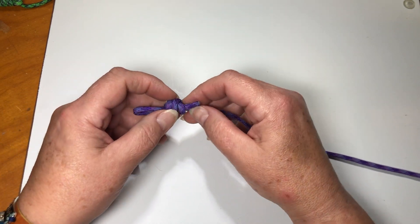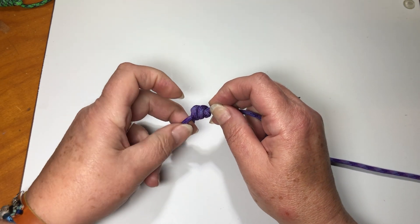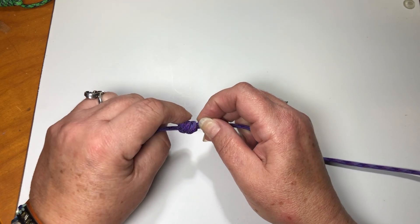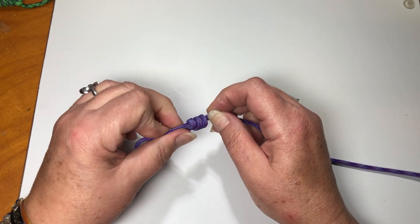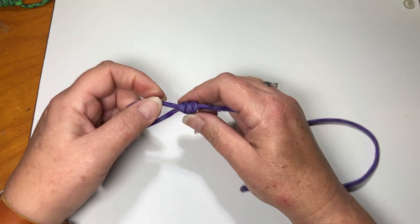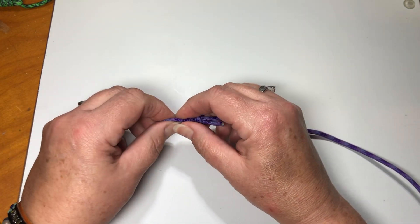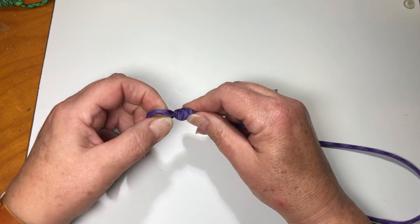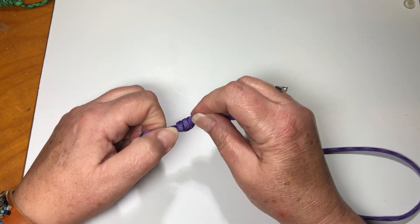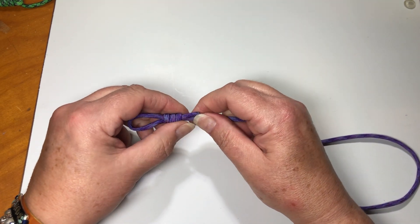I have several ways to tighten it. I like to hold on to this end and pull, kind of push and pull, so that I have the most cord left over. Draw it as tight as I can. Okay, looks pretty good.